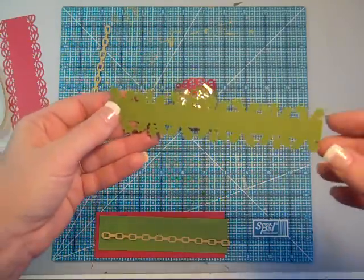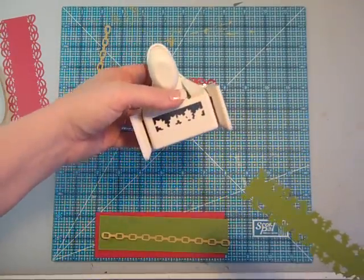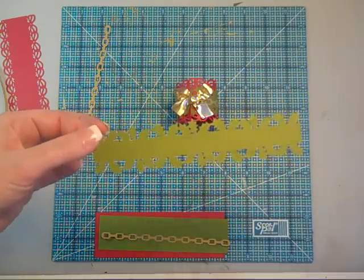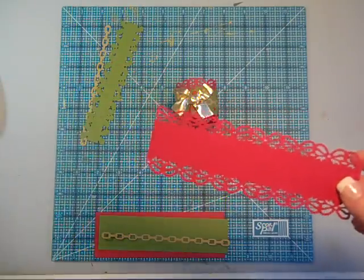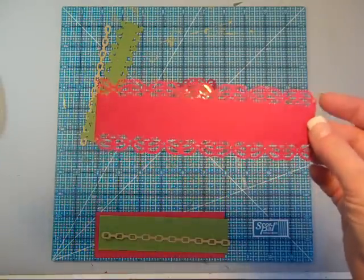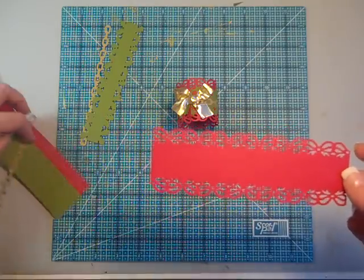From my inch and a half by 6 inch piece of green, I've used this Martha Stewart Holly edge puncher to punch along both edges with that punch. And then out of my red cardstock, I've used an EK Success punch — these cute little holiday bows — and I've punched that along each side of the red cardstock.